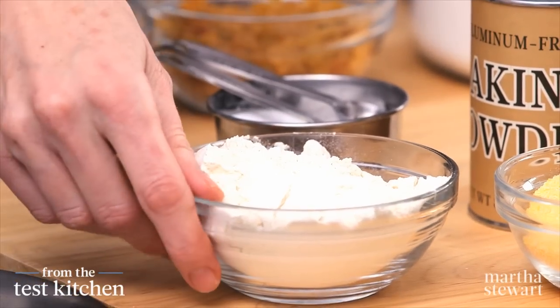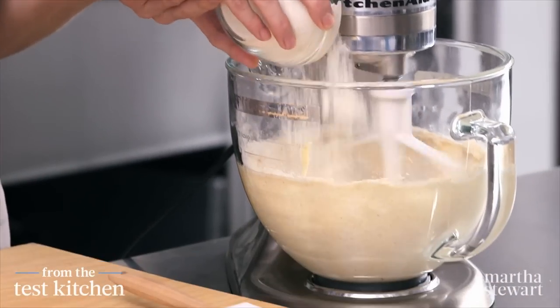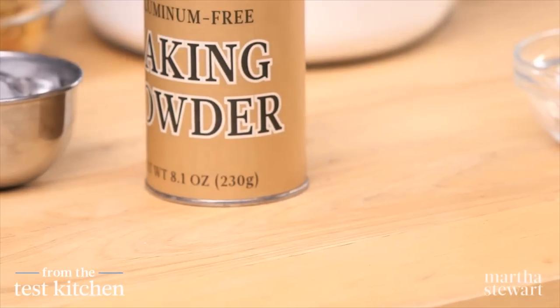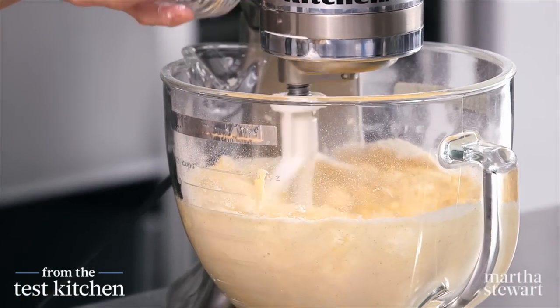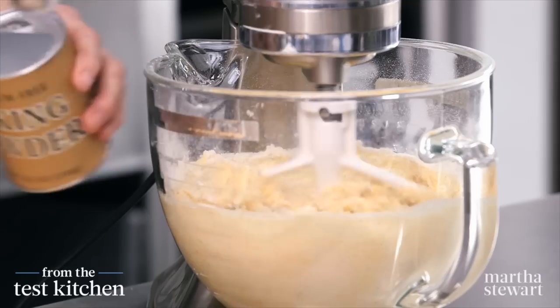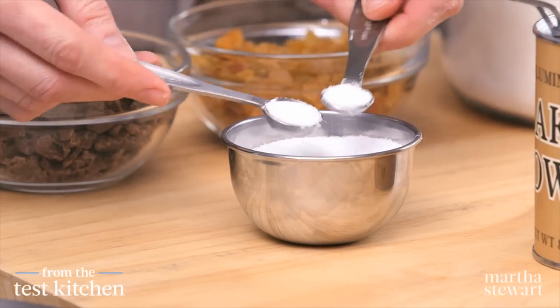Now for the dry ingredients: one cup of all-purpose flour, two-thirds of a cup of medium grind cornmeal — this will add a really great texture and your cookies will be nice and golden yellow — one teaspoon of baking powder, and three-quarter teaspoon of coarse salt.